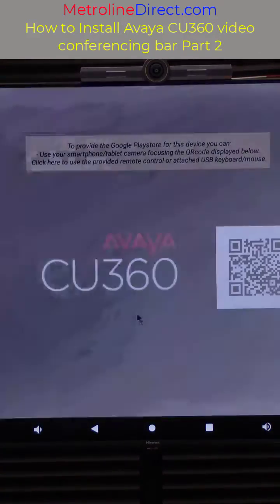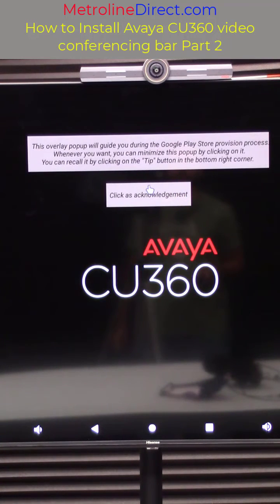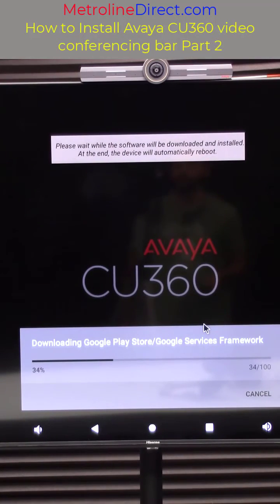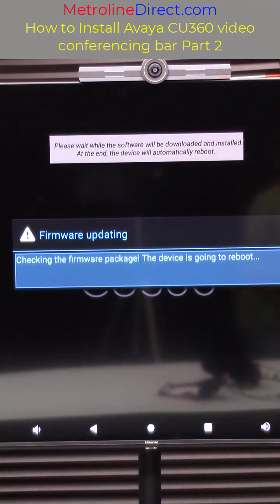This basically just says that they are going to guide you through setting up the Play Store. You need to click on where it says click as acknowledgement, and then you can read through the terms if you'd like and click on green at the bottom, and then this will install the Play Store for you. This is where it downloads the file, then it checks the firmware, and then it reboots and installs it.